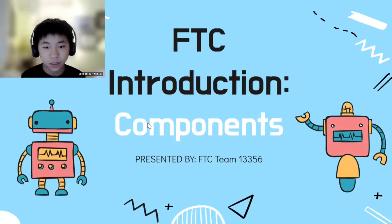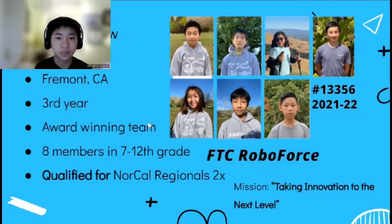Hello, welcome to our FTC Introduction Workshop on Components. As you may know, we are FTC Team 13356 Roboforce from Fremont, CA. This is our 3rd year doing FTC. We have 7 members on the team, primarily all high schoolers with some middle schoolers. Since we have started, we've been able to qualify for the NoCal Regionals through Robot Performance.